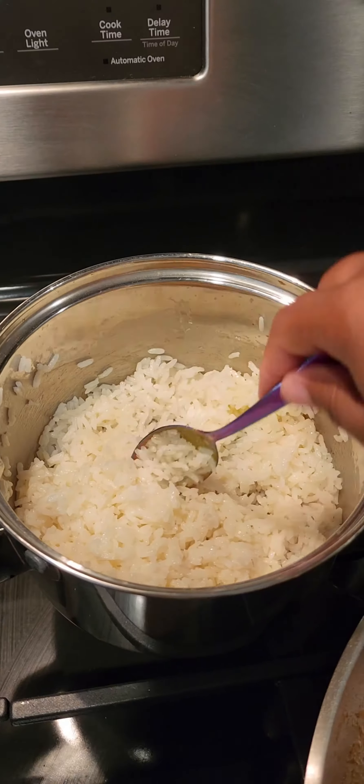So I diced up the onions, put that in the pan with the oil, added the ground turkey, and then added the seasoning packets, the tomato paste, the chicken stock, and some water.